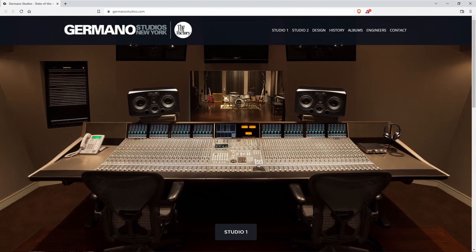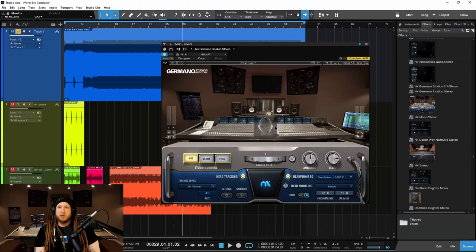New York, of course, a part of the Hit Factory. And I'm sure most people are already aware of what NX is. This is another addition of that — a new studio, new speakers.